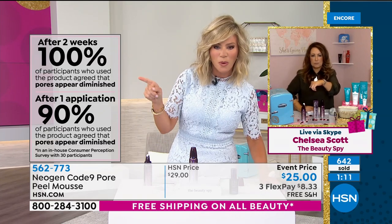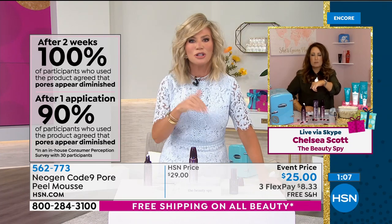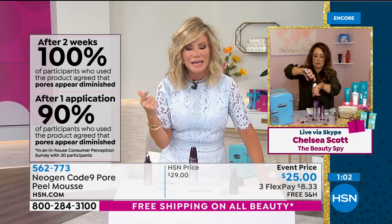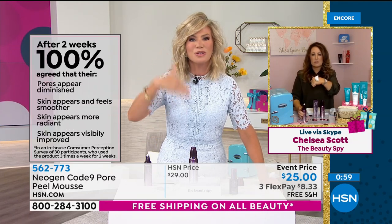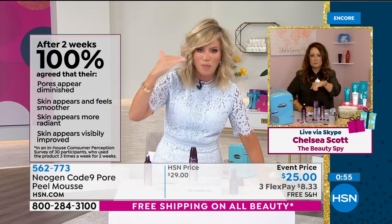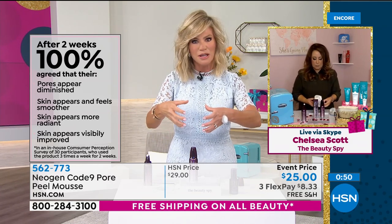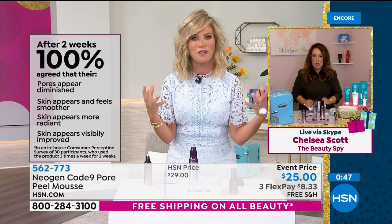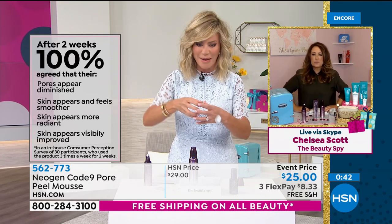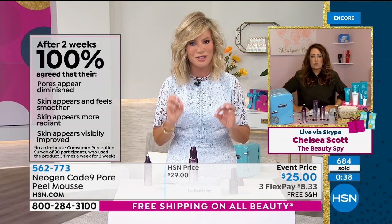Wouldn't it be nice to look in the mirror and not see all your makeup settle into your lines and wrinkles and pores? How many of us are using a lot of primers and other skincare just to mask those pores? Eventually that pore gets so stretched out you will always see it — it's like a crater sitting there on your face. Clean it out now so you never see it. Your makeup doesn't settle into it. It's the perfect way to get that flawless glass-like surface to your skin. It's a social sensation with over 10 million social impressions. You can see almost 700 of these ordered — we are busy.